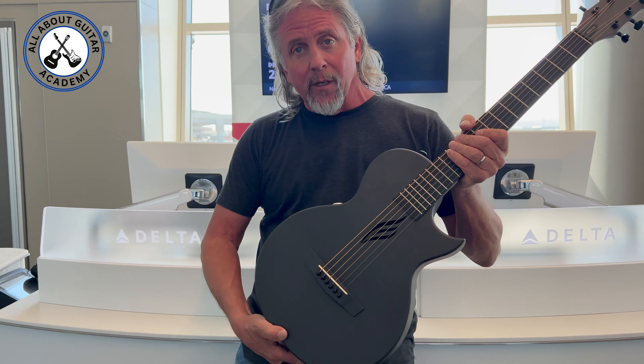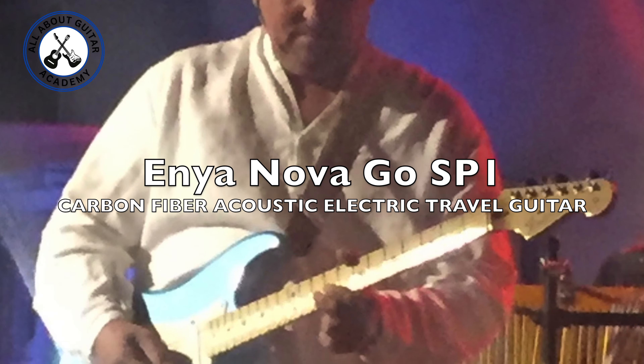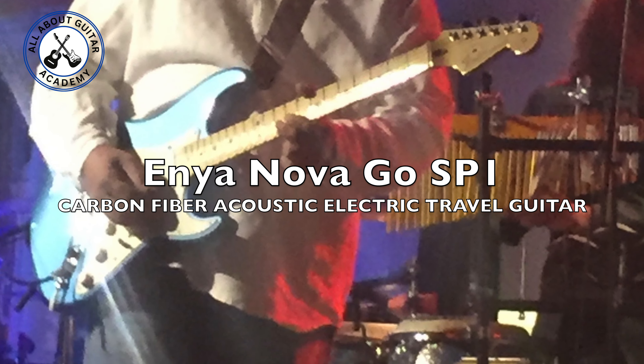Hey guitar friends, welcome to All About Guitar Academy. Today we're going to be reviewing this little toy guitar — or is it really a toy guitar? Well, stay tuned.